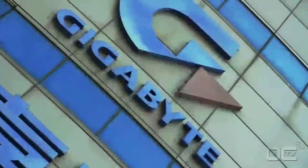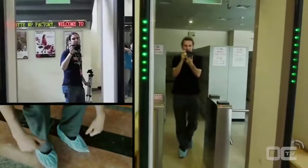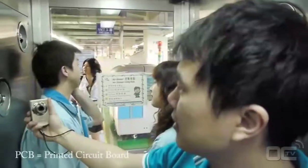We will show you how to make a motherboard from A to Z. A motherboard uses a lot of components, all of them assembled on a PCB to be the main board that you all know in your PC.